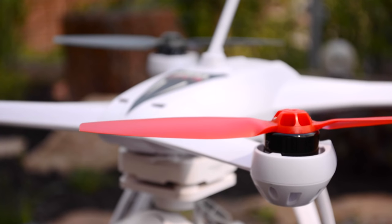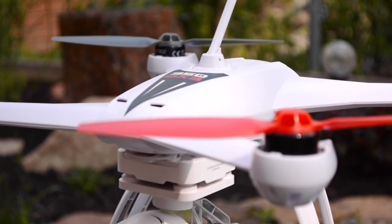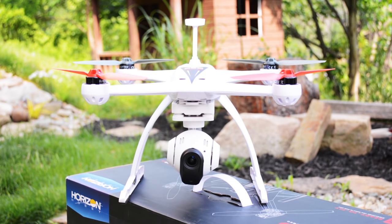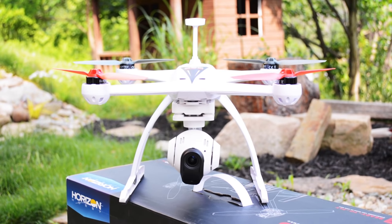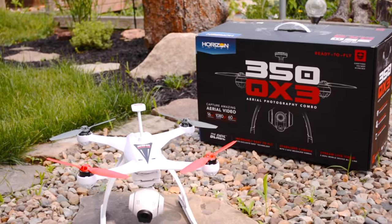This combo kit will get you going with aerial work right out of the box and has everything you need. This one definitely fits a budget but doesn't lack on the performance end. The kit really is loaded, and it all ships in a box made for transportation, as you would typically expect from Blade.